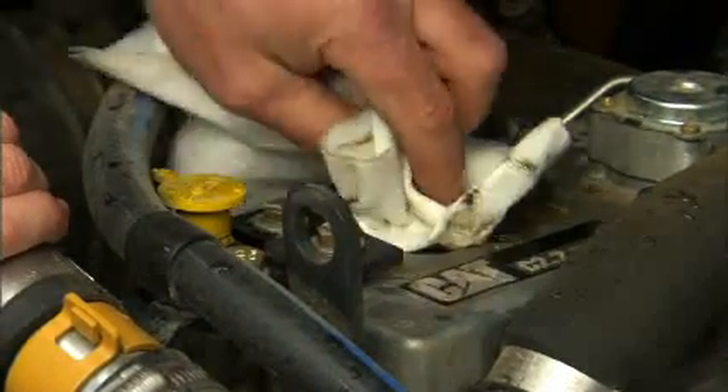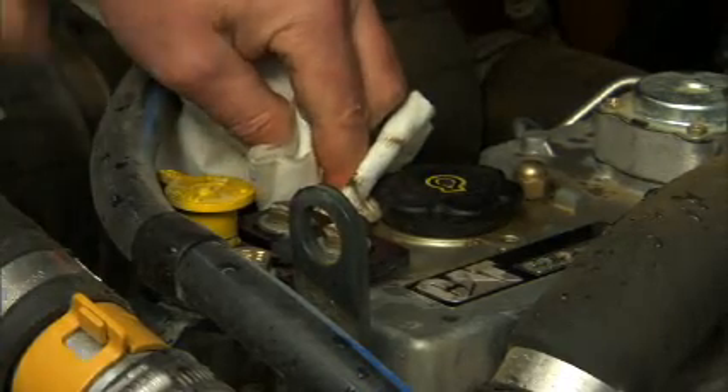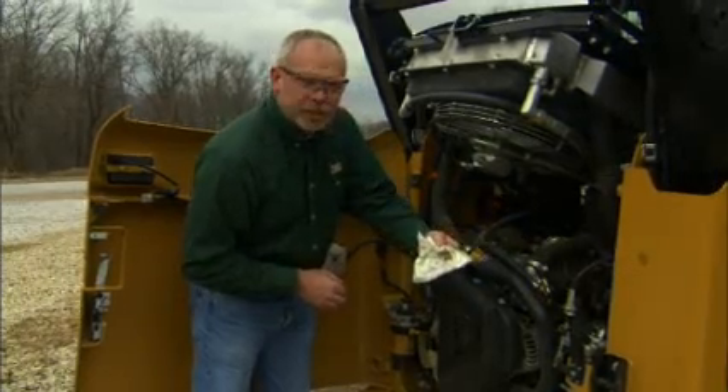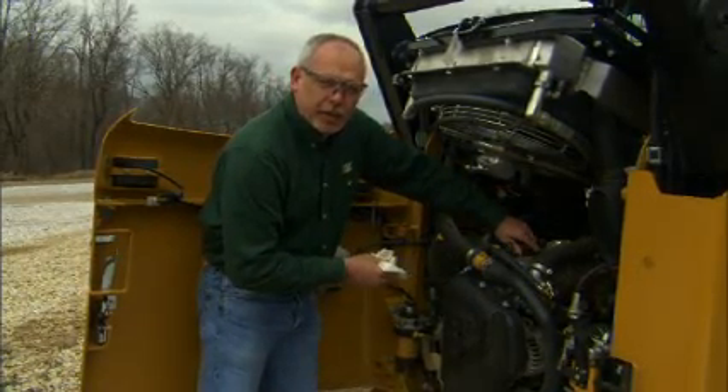A lot of dust and dirt can accumulate up by these things. They're on a flat surface at the top of the engine or top of the tube. You can see the dirt that's up here, but I want to wipe that off before I pull the cap out to add any oil to it.